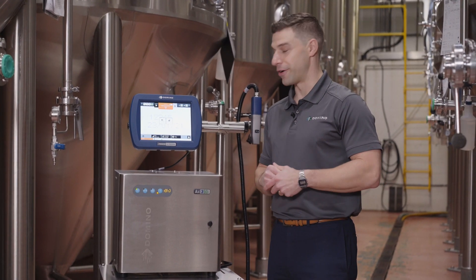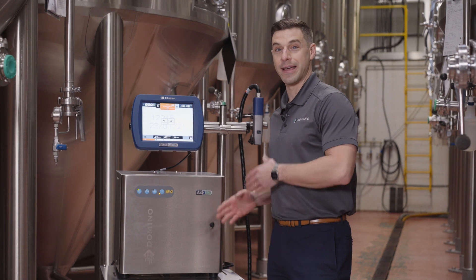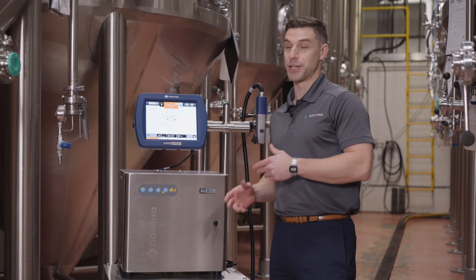Hi, I'm Greg from Domino Amjet. I'm here to show you guys the AX350i inkjet printer and why it's become the industry standard for inkjet coating.